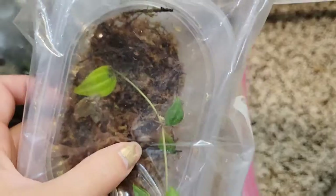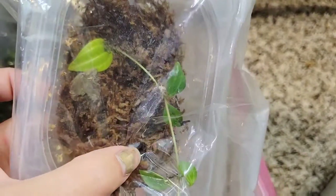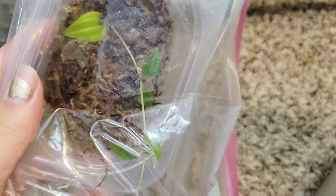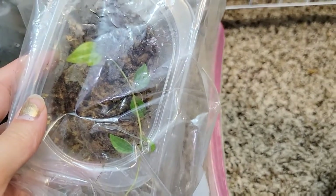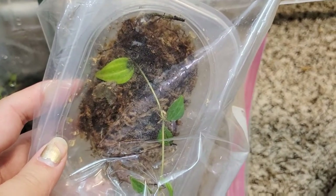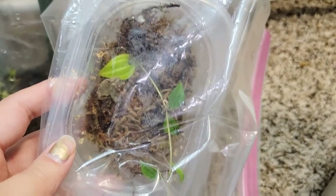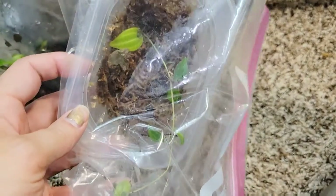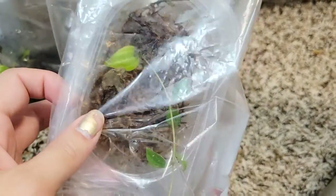So this is one very sad peperomia with a lot of mold and mildew from other dead propagations that were in here. Yes, I could clean it and yes, I could save it. But I have an entire huge pot and I have no intention of mailing this out to somebody. So in this particular case, I am just going to throw this away. I don't want to introduce whatever bacteria, mold, or mildew into a terrarium environment.